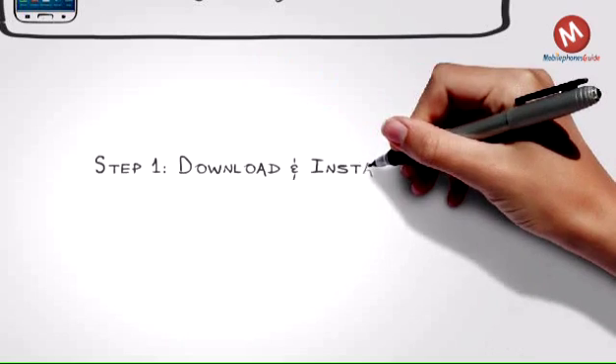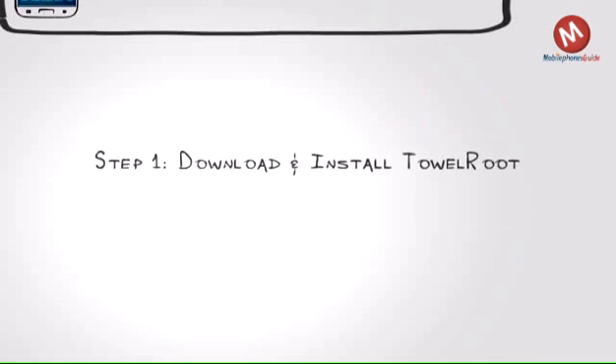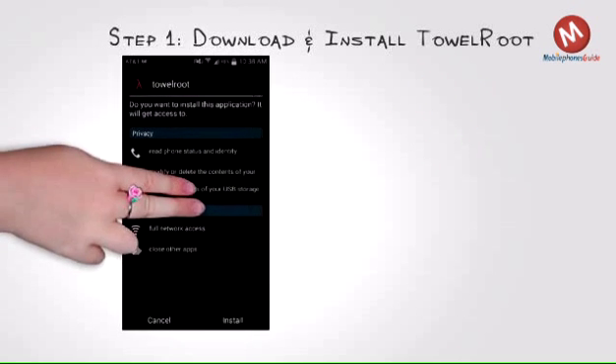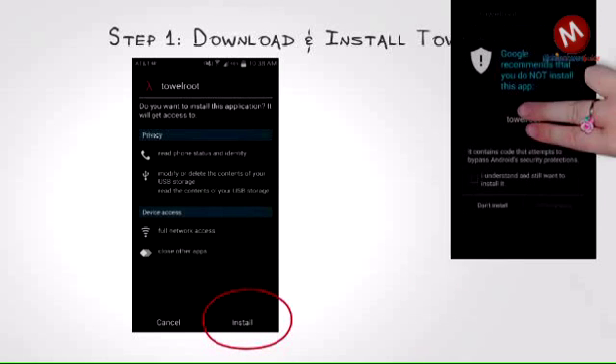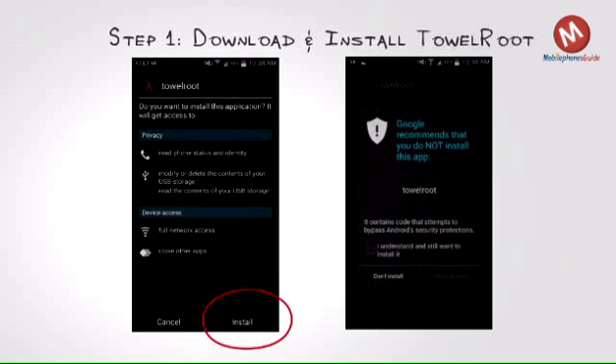Step 1: Download and install TowelRoot. The process couldn't be easier — start by making sure you have installation from unknown sources enabled, then just grab the TowelRoot APK from TowelRoot.com and install.